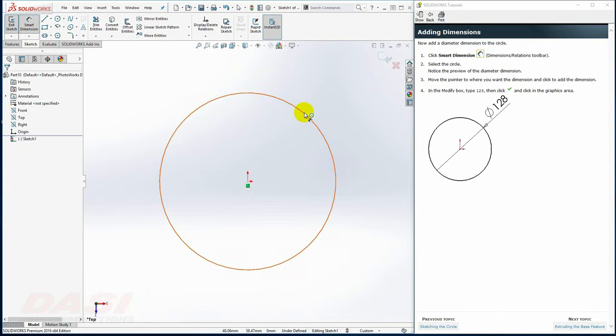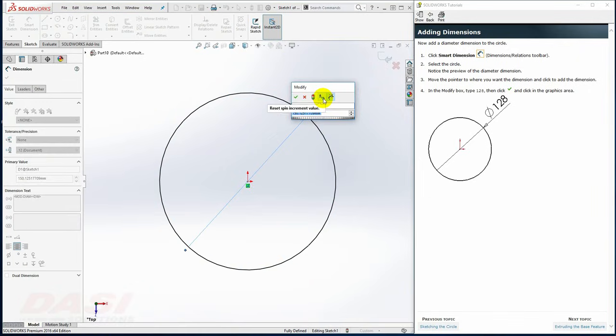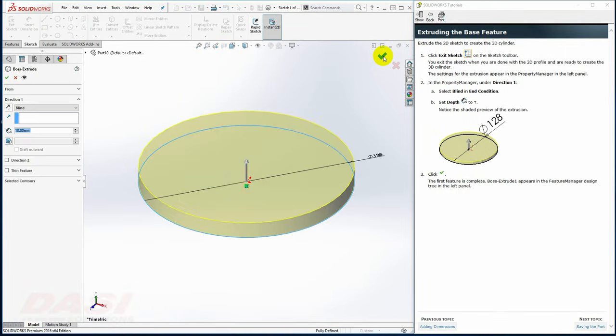With Smart Dimension, I'll click on the circle, move my cursor up, and click. I'll key in 128, and instead of clicking OK, I'll hit Enter on the keyboard. Next, I'll exit the sketch. I'll key in 7 for the extrude depth and click in the open space to see the preview update, then click OK.